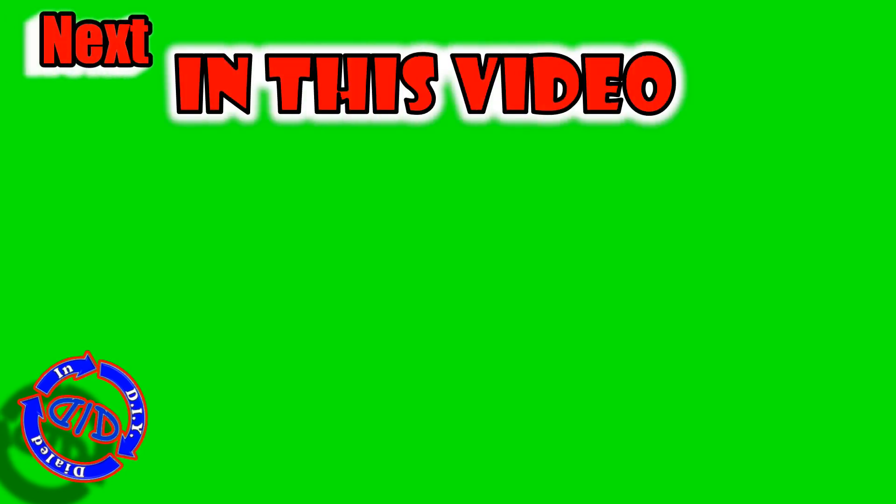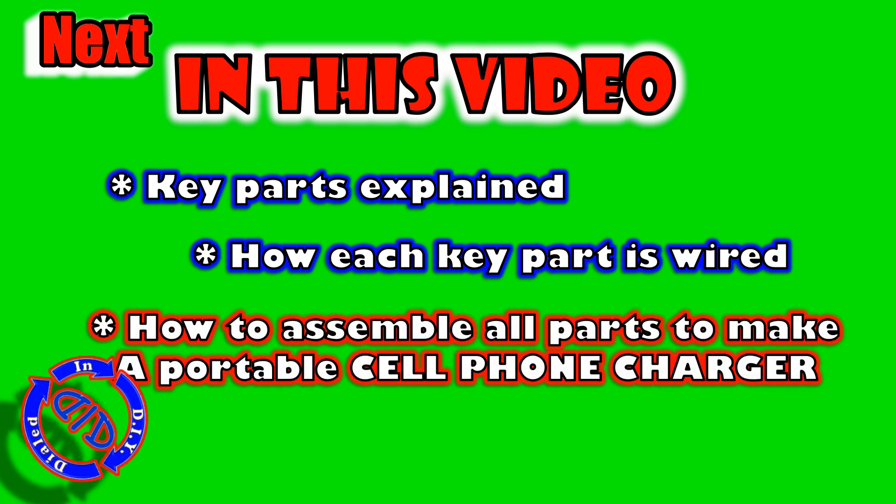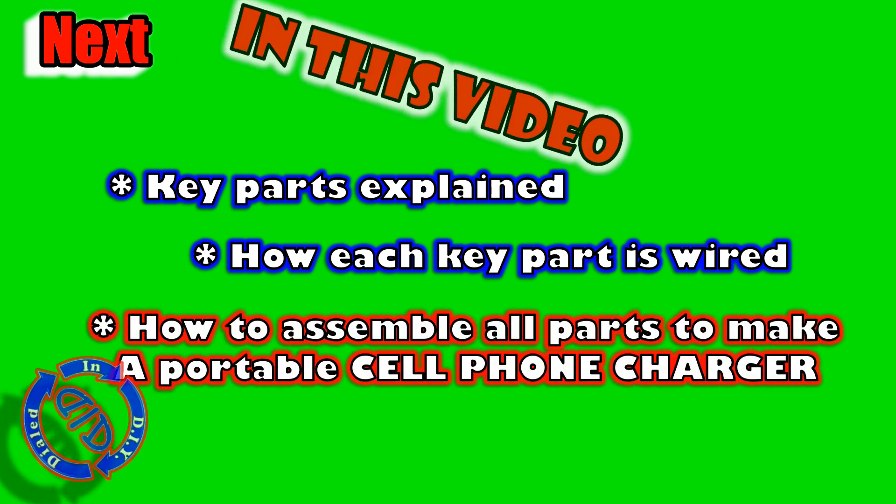For the rest of this video I'll do a complete part walkthrough explaining what each of the parts are, how you want to wire them up, and then essentially how to put everything together into a single pack to charge your cell phone with.